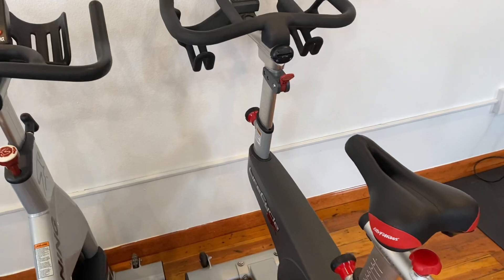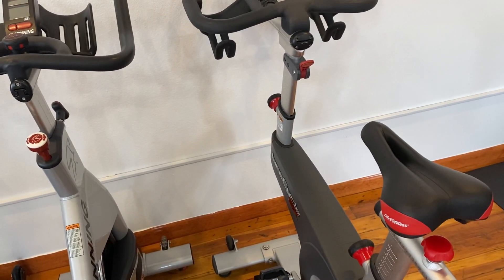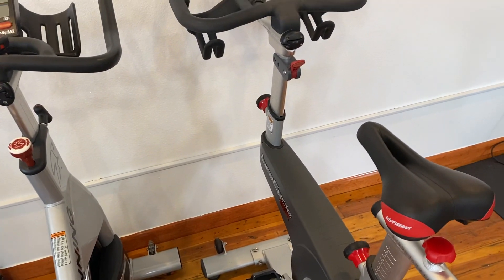If you want to view more on this bike, you can check it out at our website at coloradocardio.com.